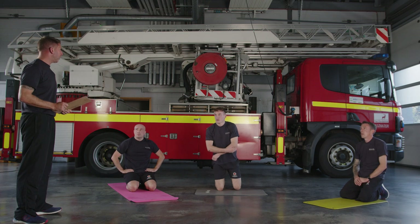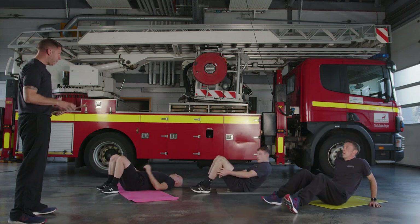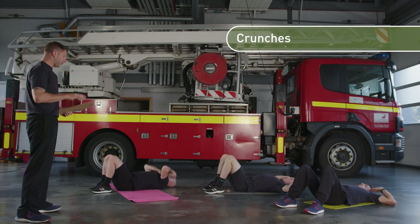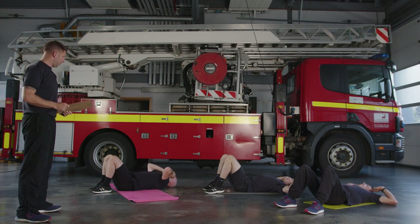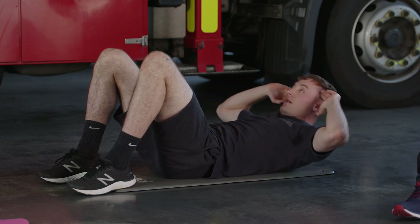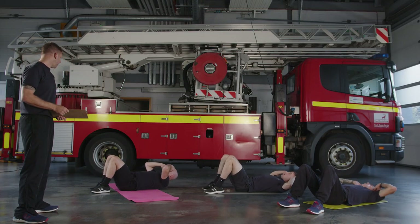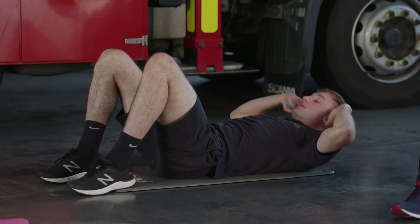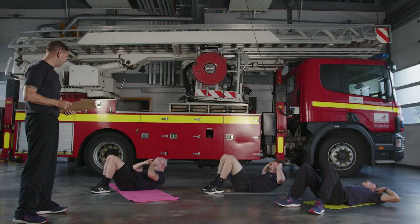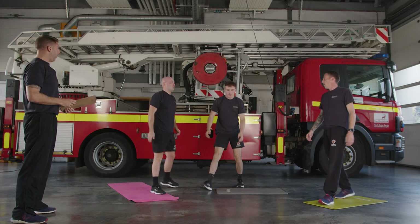30 seconds off. We've got crunches to finish the first circuit. Flat on your back, feet flat on the floor about hip width apart. Fingertips by the side of your head and come up halfway — your lower back stays against the floor the whole way through. When you're ready — 30 seconds, let's go! Breathe out as you come up. It's only half the movement, which engages your core more than your back and hip flexors. To make it harder, take the elbows further out — this adds more weight to the movement. Three, two, one — relax! That's the first circuit complete. 30 seconds off — we're going to do this once more through.